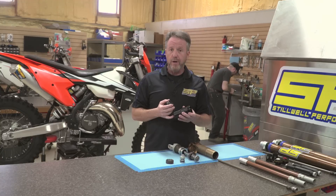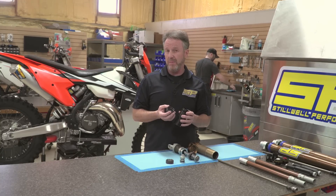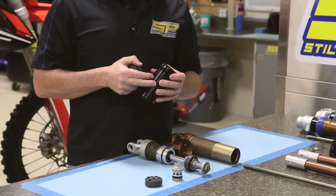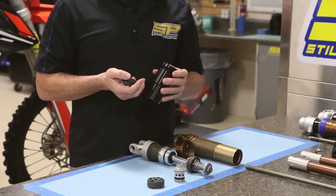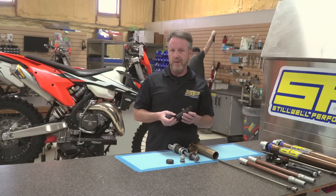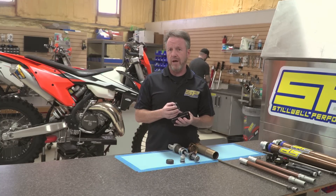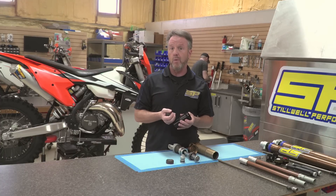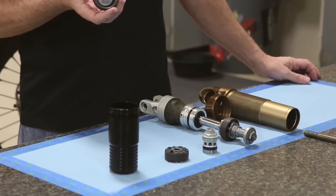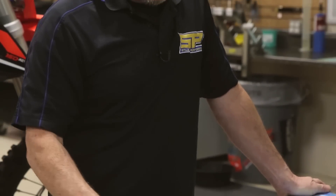We are just about to release our bladder kit for this shock. We're pretty excited about it because it takes all the good things that a bladder does — more oil flow, cooler running — but specifically for the ride quality, it actually helps with the low-speed bump absorption. Getting this sticky piston to move versus a rubber bladder starting to squeeze as soon as you hit a bump — one of them works a lot better than the other. We've had good consistent performance with our bladder kit, so you'll see one of those from us.